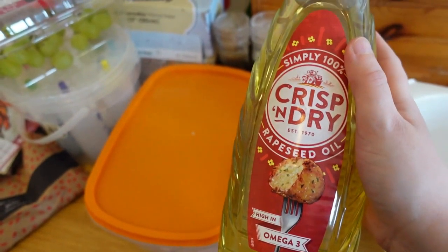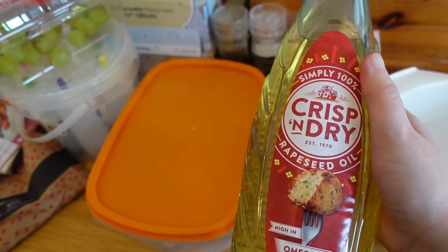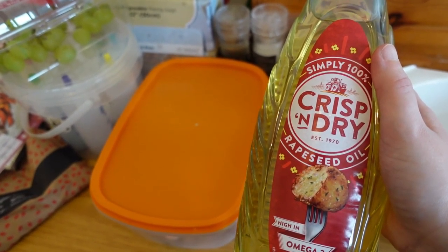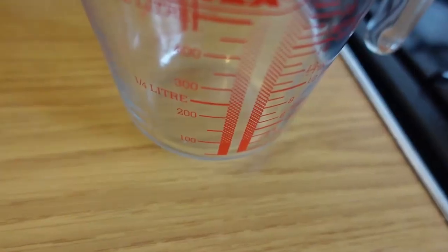This cake mix is a little more complex — it's not just oil and water, it's oil, milk, and eggs as well. The shop didn't have vegetable oil, which is what it called for — it had olive oil or rapeseed oil, and I thought rapeseed oil was probably the closest, so that's what I'm going with.